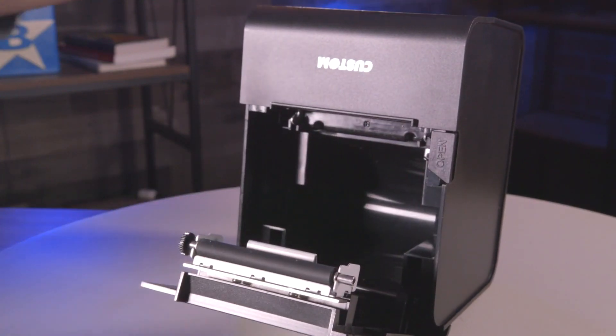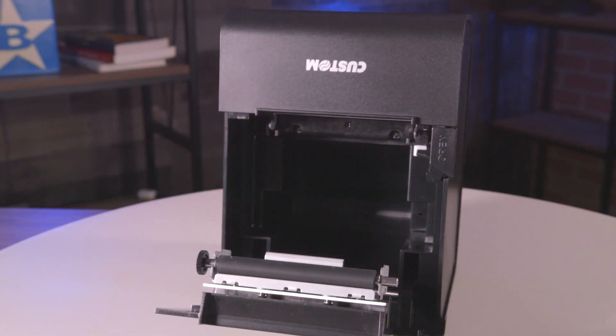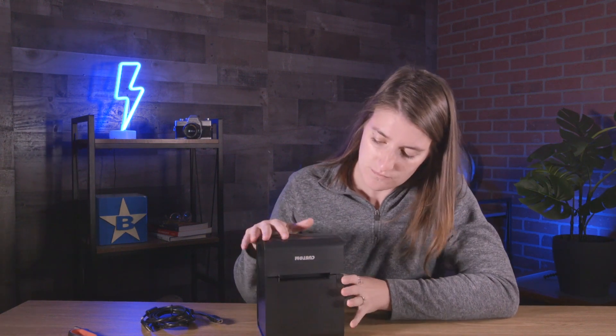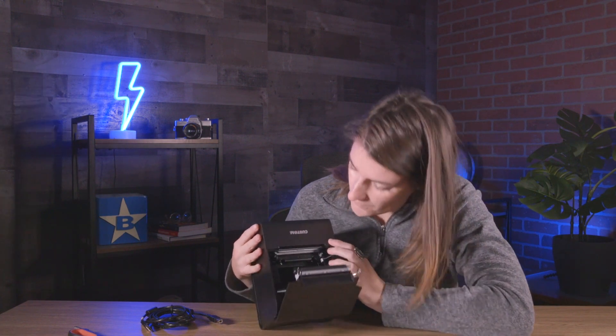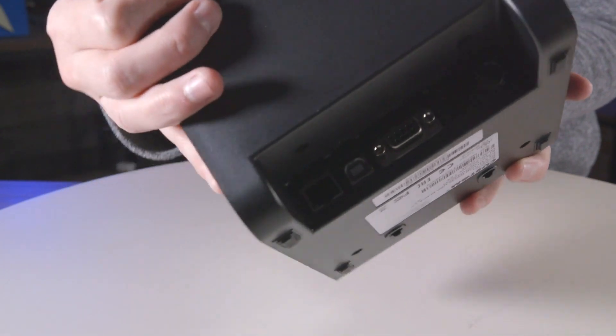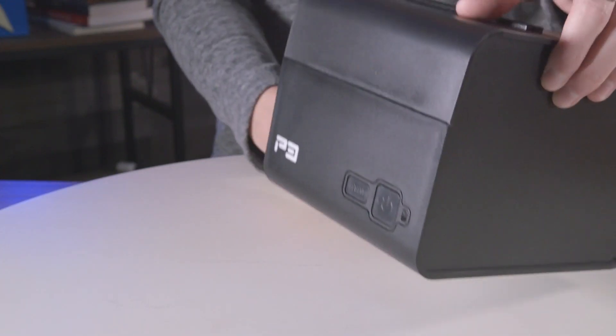The P3 printer provides reliable printing speeds of up to 200 mm per second at 203 dpi, instilling quality along the way. Its triple interface allows for great connectivity all throughout the workspace, and its compact stature comes in handy for vertical mounting when needed to adapt to various layouts.